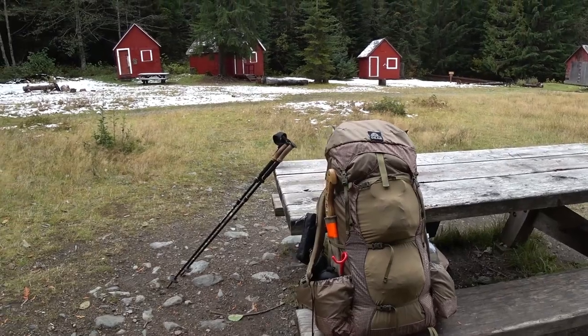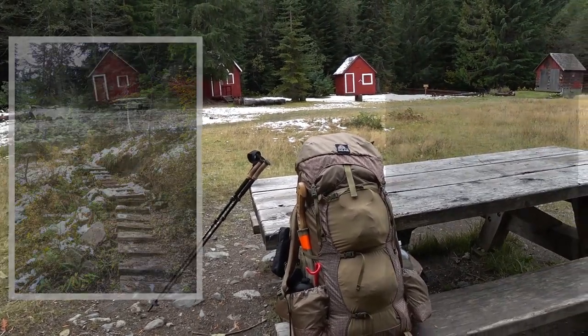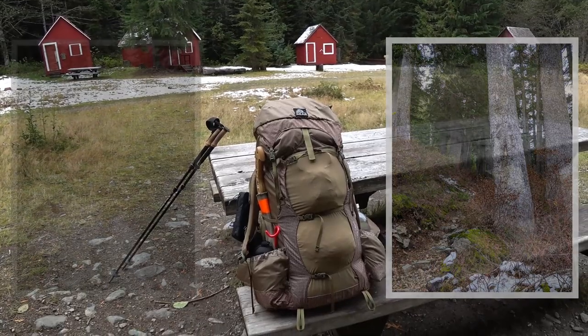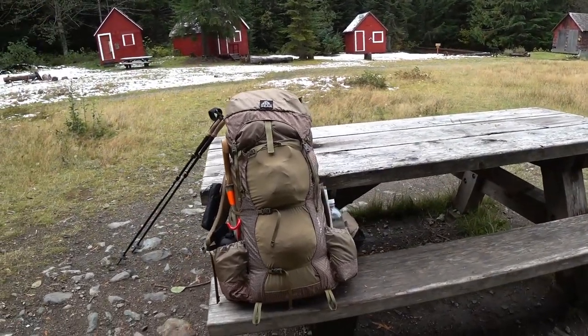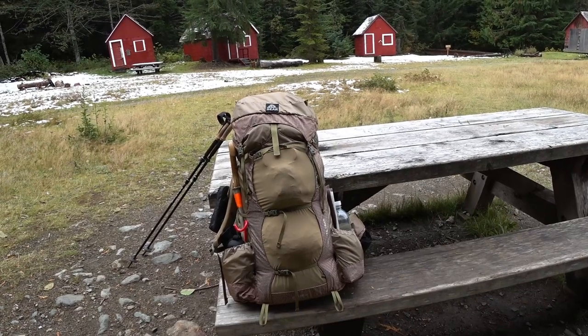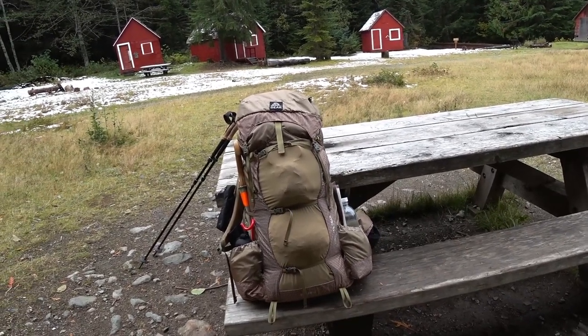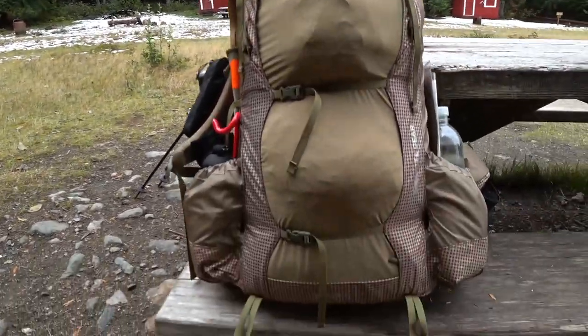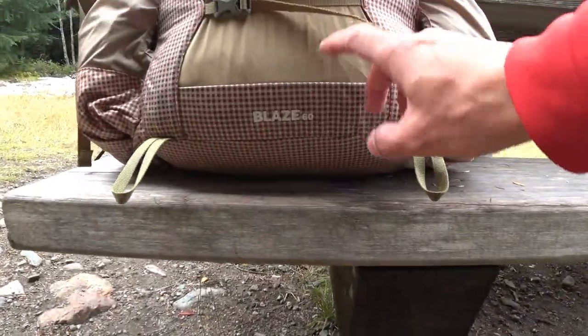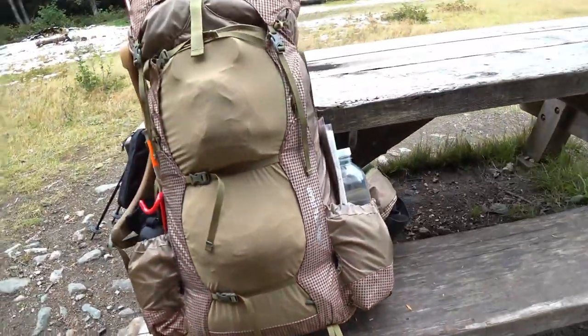From here I'm going to be climbing up into the mountains to Silver Lake, so the easy part is over. But before that I'm taking a break here and want to briefly talk about a new backpack that I got — it's the Granite Gear Blaze 60. You can see the logo there: Granite Gear.